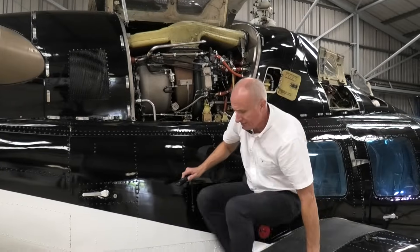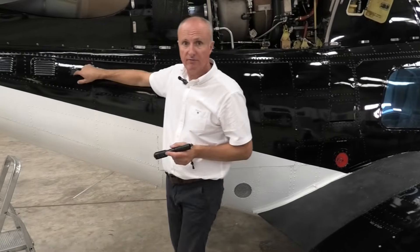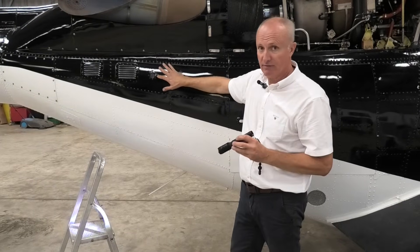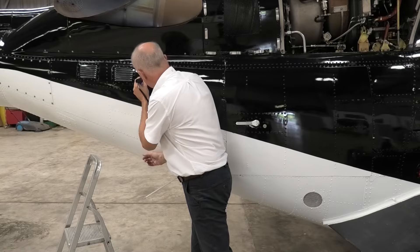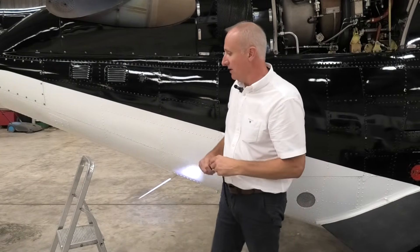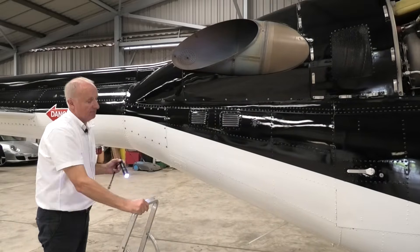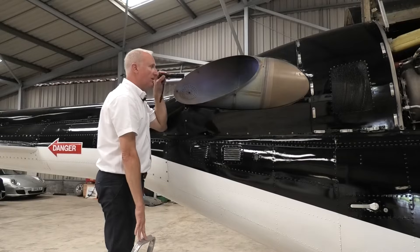Back on the ground for the next part. We're now going to check where the fire bottles are located. This aircraft doesn't have its fire bottles fitted at the moment — they're away for inspection — but we would look through here and check the pressure on the gauge. The next thing is to look down the back of the exhaust. Same as the intake, we make sure that nothing in the hangar has decided to set up home in a nice warm environment.